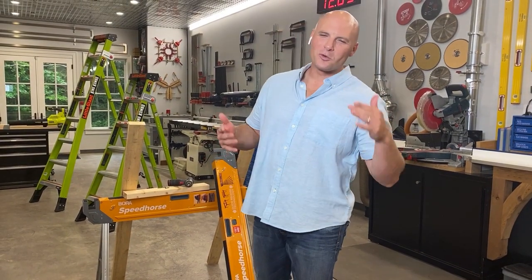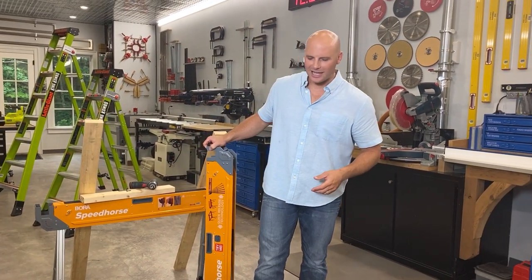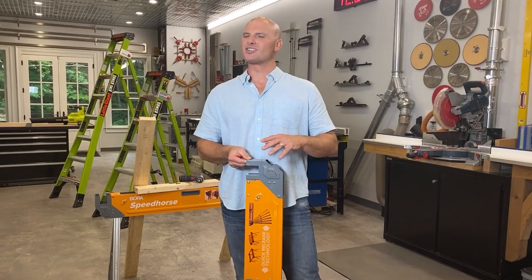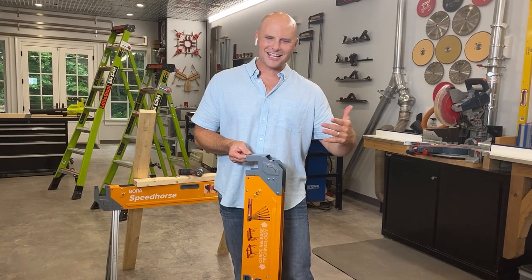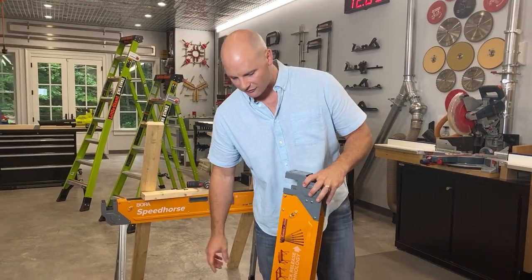Hey, I'm Chip Wade here down in the workshop. I've got a couple of products that I've been playing with over the past couple of weeks that I wanted to share. The first is the Speed Horse from Bora. This is a really innovative product, and the more I use it, the more I like it. It's a sawhorse, but it's all metal, which at first glance kind of seems counterintuitive, but there's a reason behind the material choice and it's full of innovation.